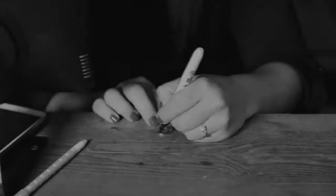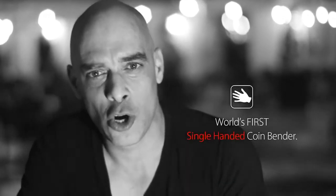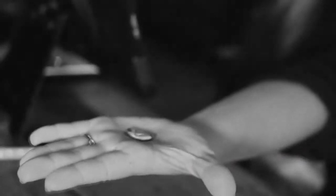The Ox Bender is unlike any other coin bender ever made — it is the world's first single-handed coin bender. You will be able to bend signed borrowed coins using just one hand, while the other hand is free and open the entire time.